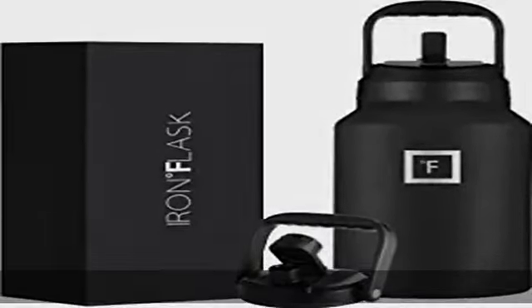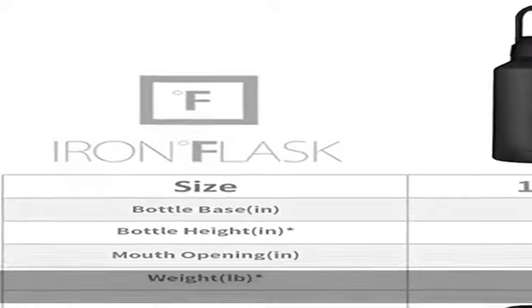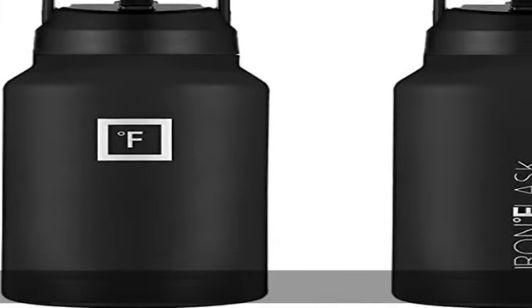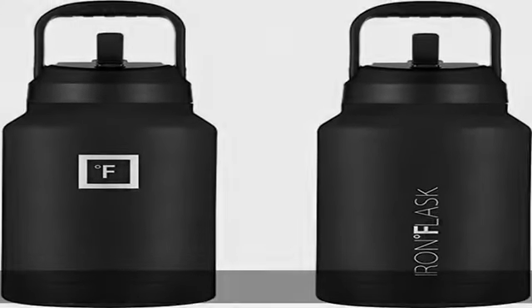About this item: insulated sports water bottle. Goodbye sweat — the double wall insulation makes the Iron Flask sweat-free. It keeps your drink cold for up to 24 hours and hot for up to 12 hours.